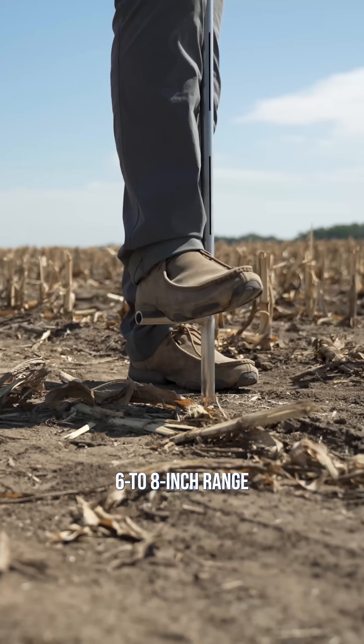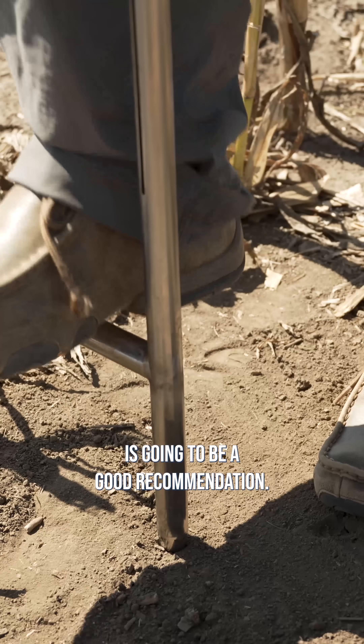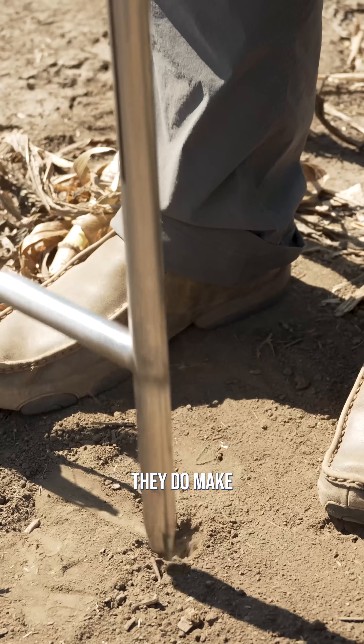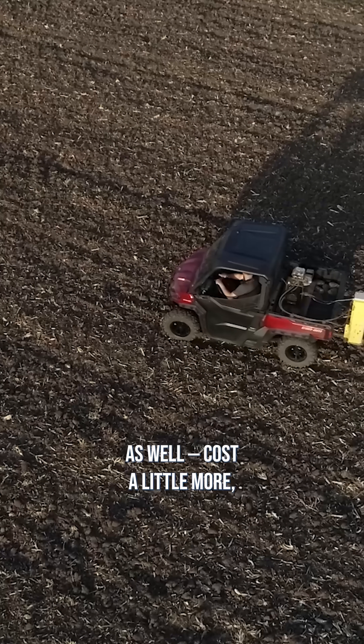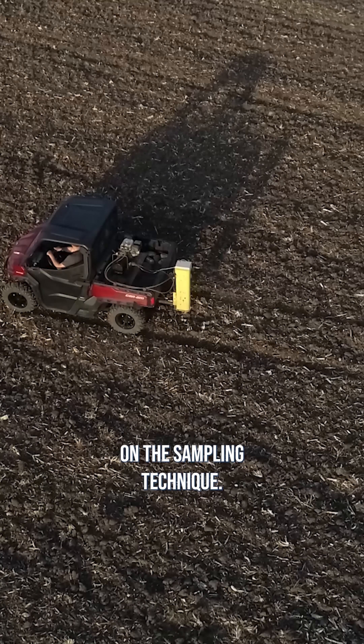They typically say that six to eight inches is going to be a good recommendation. You can do this with a standard manual soil probe — they do make mechanical ones out there as well. It costs a little more, but it's definitely easier on the sampling technique.